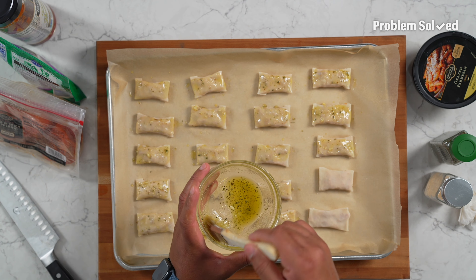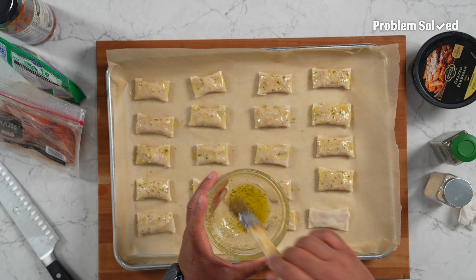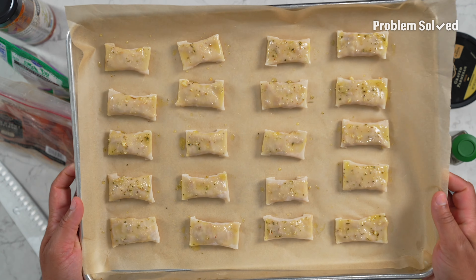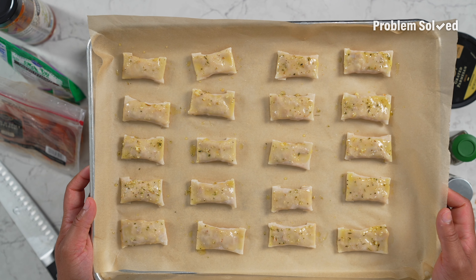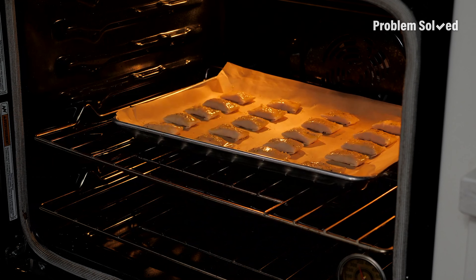These really take no time in the oven — just about 15 minutes and you'll have pizza rolls, from scratch, made your way. Look at those! Those look so cool! Straight into the oven. Alexa, set timer for 15 minutes.